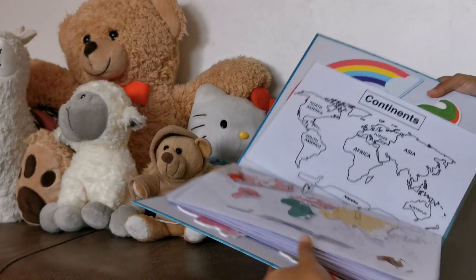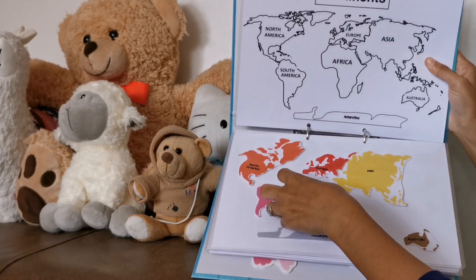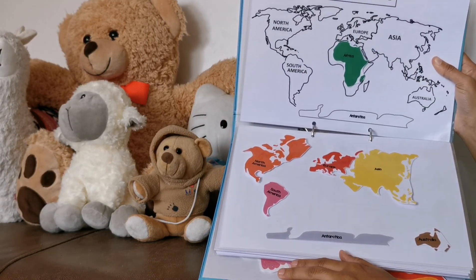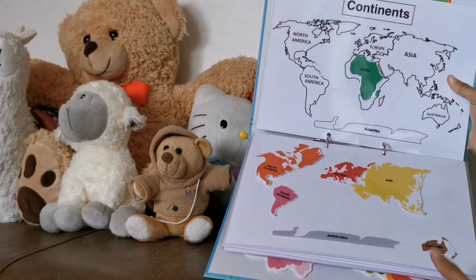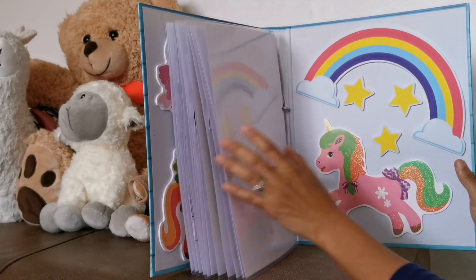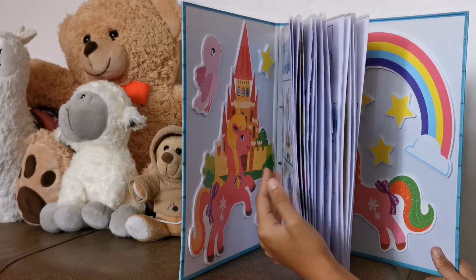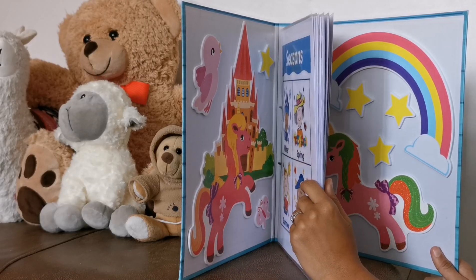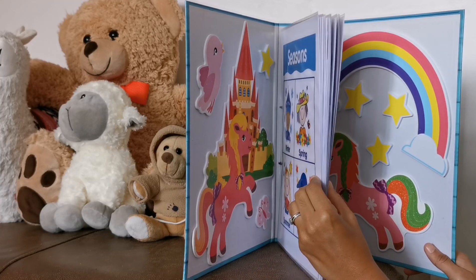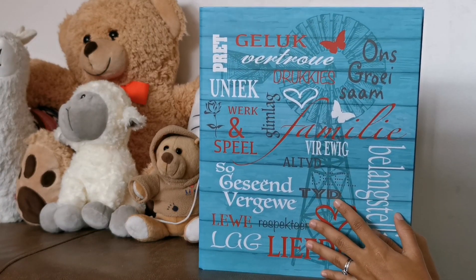The last one we have is continents. This one is not a very perfect fit. I'll just ask her the names and then she can match again. That is it — I just have more stickers. The nice thing about this is you can always add more activities later on, or just make a new binder that's more advanced. Anyway, that is it for my activity binder.